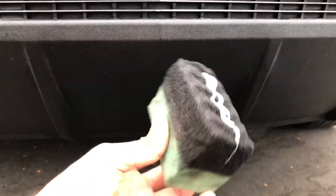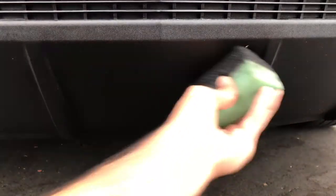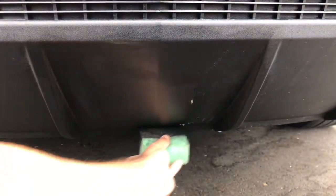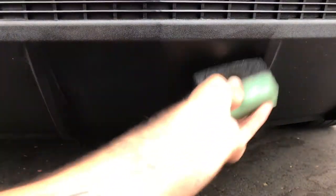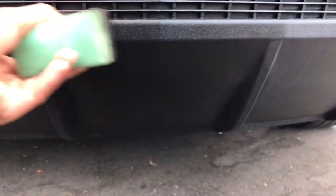That's the color it comes out as. Let's just spread it around. And it lasts about three weeks to a month depending on where you live and how exposed the car is. There we go.